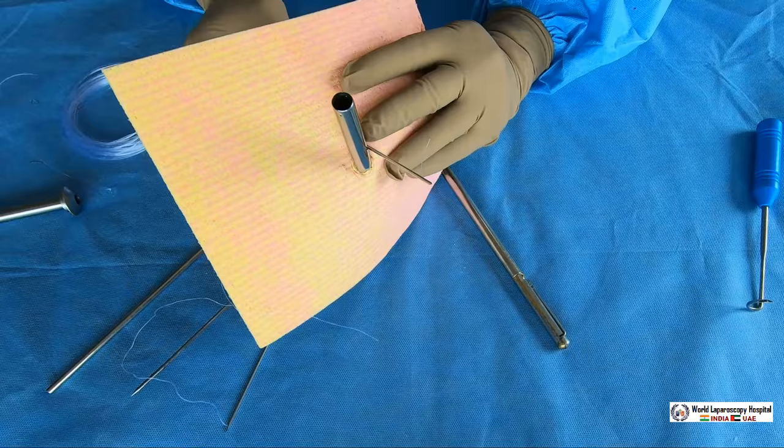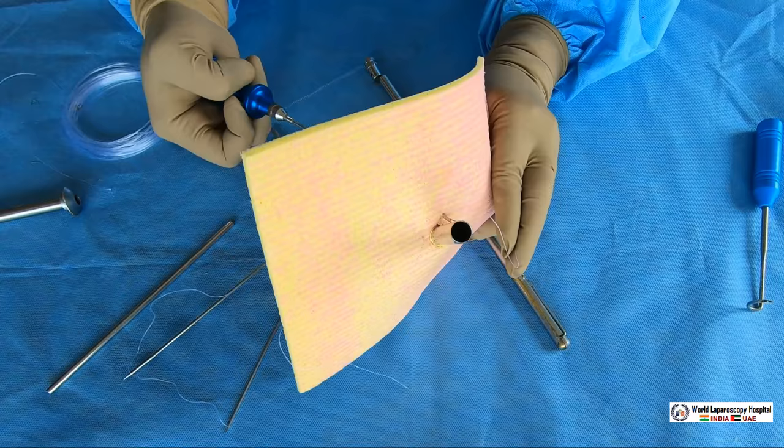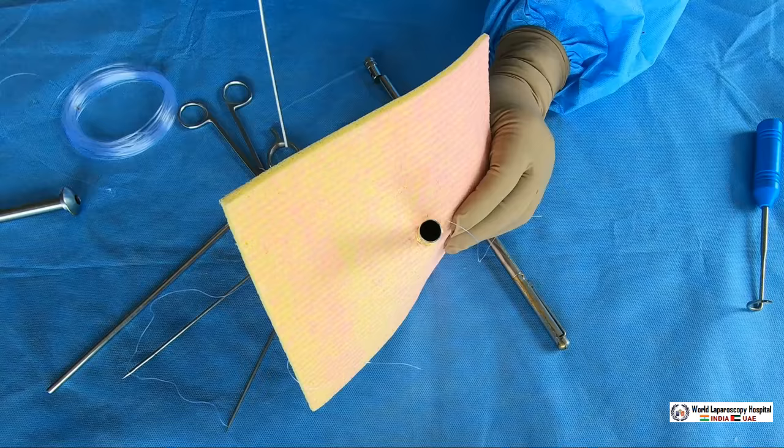Once it is pricked in, inside you will open the jaw and pull it out. As we can see, the port closure needle is leaving the suture inside and coming out.